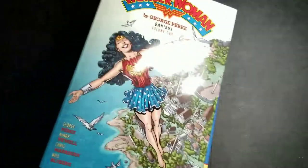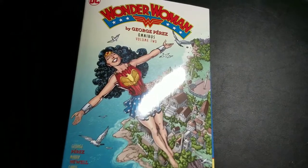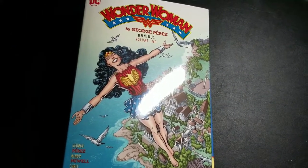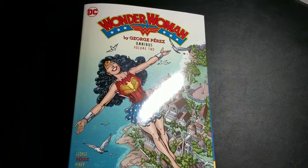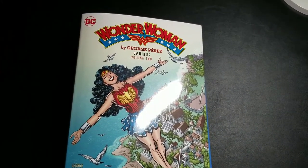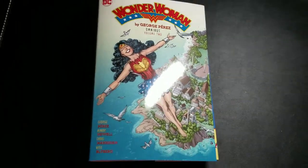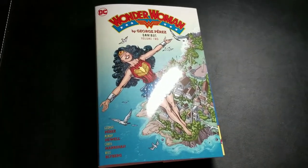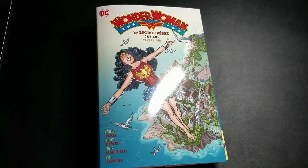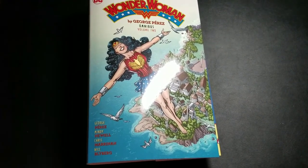Thanks for tuning in, guys. I still highly recommend getting this for cheap if you have the first volume — they look great on the shelf. If you guys have any questions, feel free to ask them below. Subscribe, like the video, hit us up with questions. We do a live stream hopefully once every other week at least. Thanks for tuning in — this is Mike from the Hardcover Comic, and until next time, you stay classy, internet.